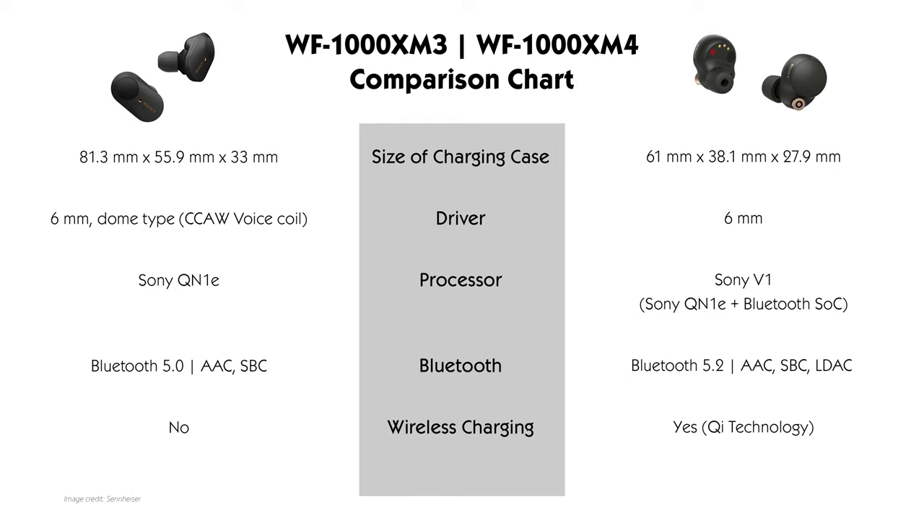Making its debut on the WF-1000XM4 is the integrated processor V1, which integrates the HD noise cancelling processor QN1E with the Bluetooth SOC. Sony has also implemented the LDAC codec, making the WF-1000XM4 Sony's first true wireless offering to be certified high-res audio wireless.